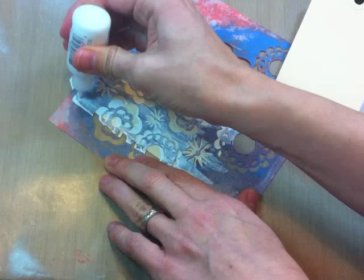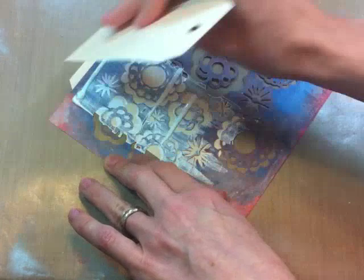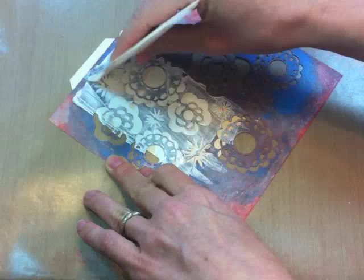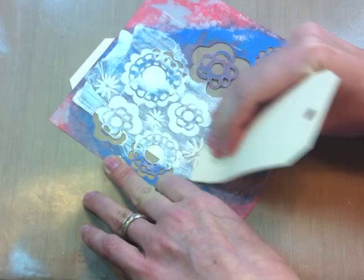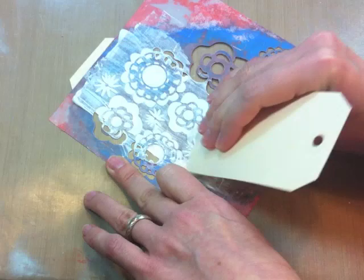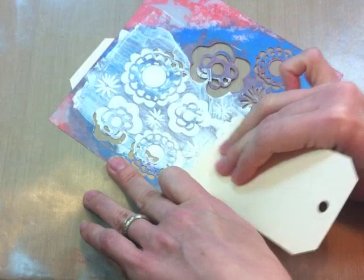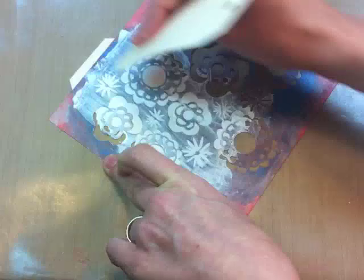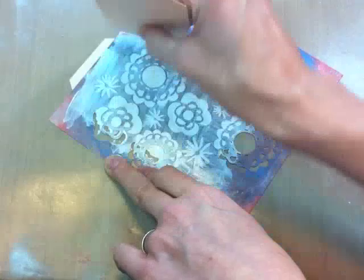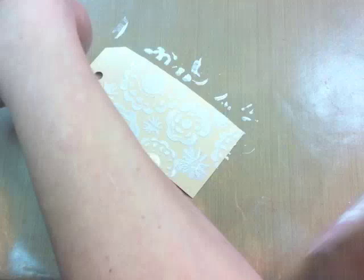It got nicely in that flower but not in the other areas, so I'll be a little bit more liberal with my gesso and place it in a line in a couple of different areas like that and scrape again — that's more like it. Just continue scraping across the tag until you've got the gesso through all the areas of the stencil that you'd like it to go. You want to go in a couple different directions to get into all those little stencil areas. I always think this works best with an all-over pattern image, but you could do it with any type of stencil.